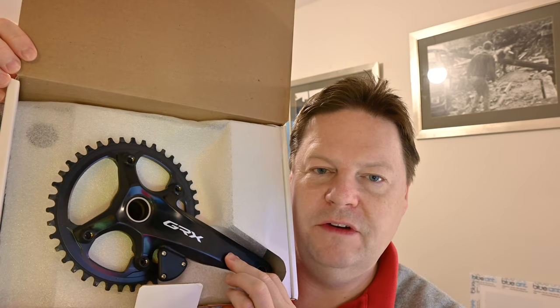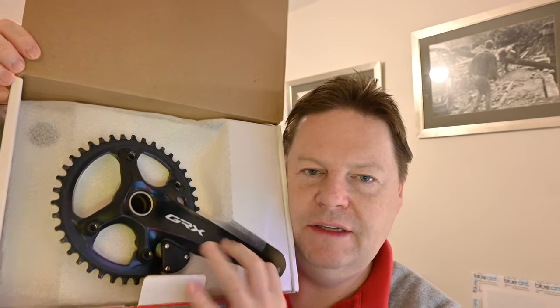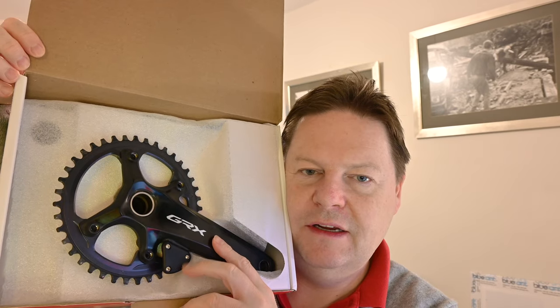And underneath that we have a flap that goes over the crank. Now look at that - I don't know if you can see there. The little power adapter. This all looks very nice to me.